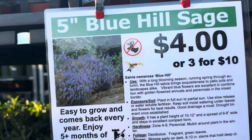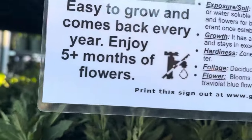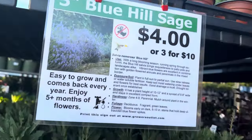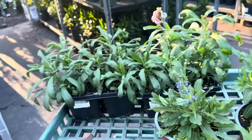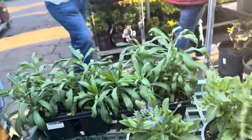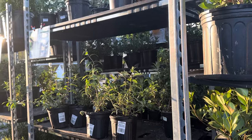This Blue Hill Sage is self-sufficient and it'll get 10 to 12 inches. I definitely want to get some of this. I think a butterfly bush would be pretty down there too.